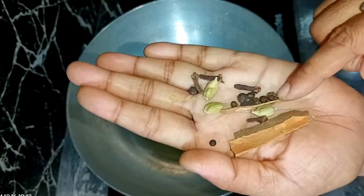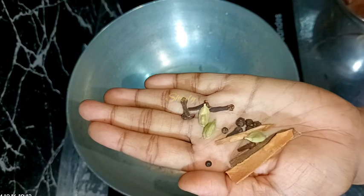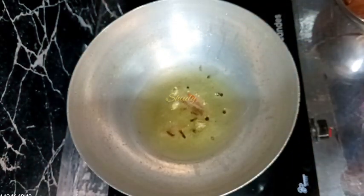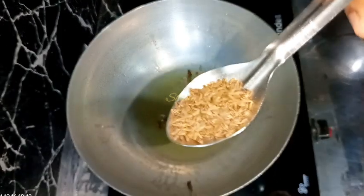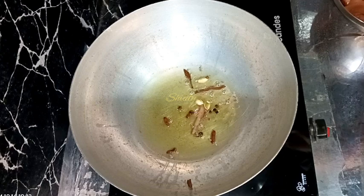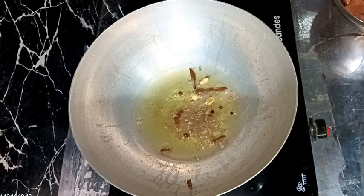Now I'm adding some whole spices — four to five cloves, four to five black peppers, three green cardamoms, and about one inch of cinnamon. Now I'm going to add some caraway seeds — caraway means shajira in Hindi. I'm taking half teaspoon of caraway seeds, but if you are using white cumin seeds you should take about one teaspoon.